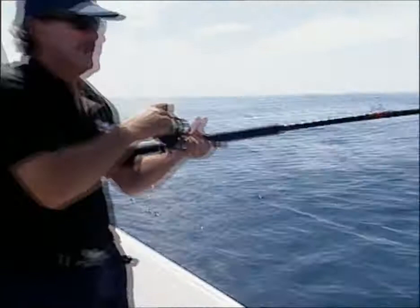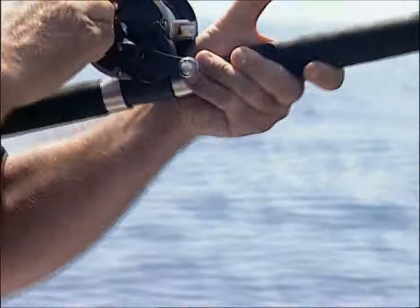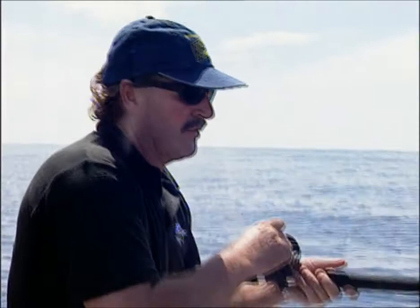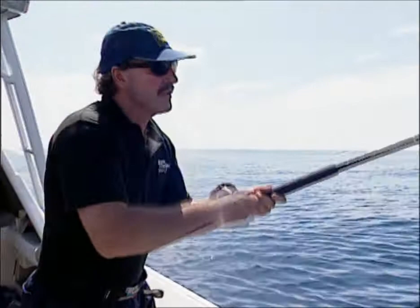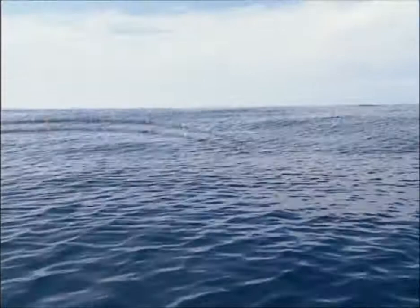It's really important to keep a bend in the rod — it's like a big shock absorber. If you start throwing slack line at a fish, you give it every chance of throwing a hook, especially if it's been on for a while and it's worn a hole around the corner of the mouth. Then look out. Just keep a nice little bend in the old rod and it takes up the slack all the time.